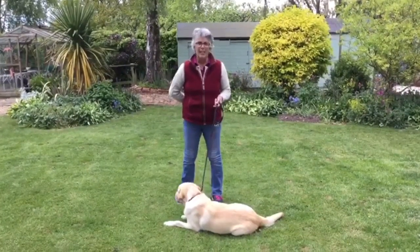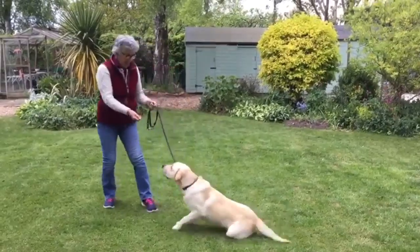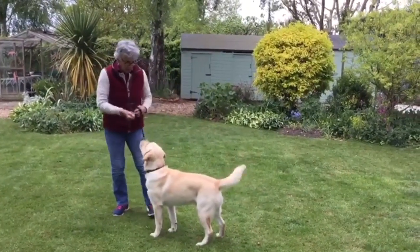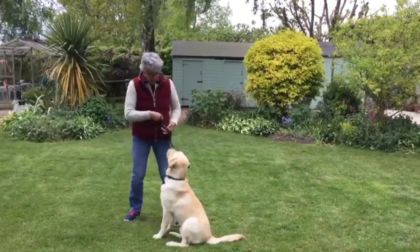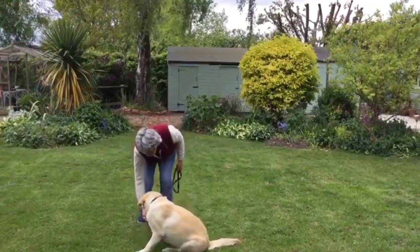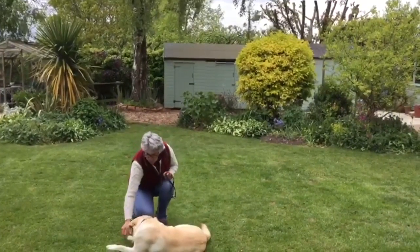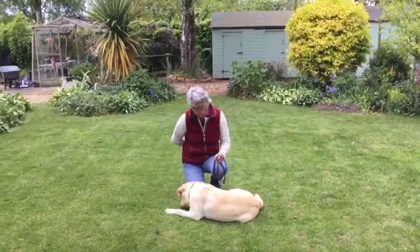I've got a dog that's quite keen already to do his down. So, Van, let's just have you up in the sit — that's where we start. Sit, good lad. Nice simultaneous hand signal, down. Feed the floor, two or three pieces.